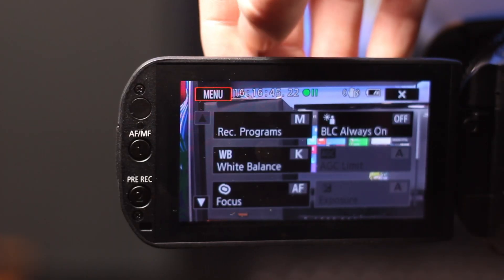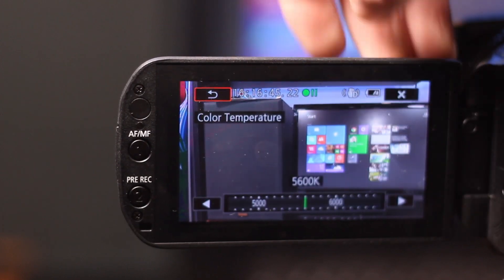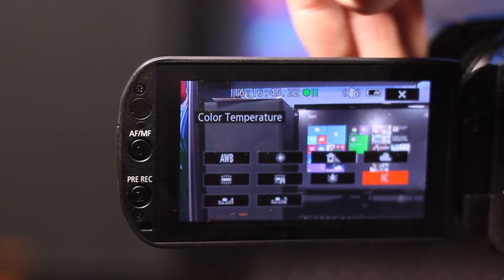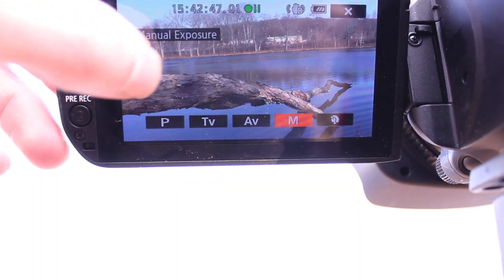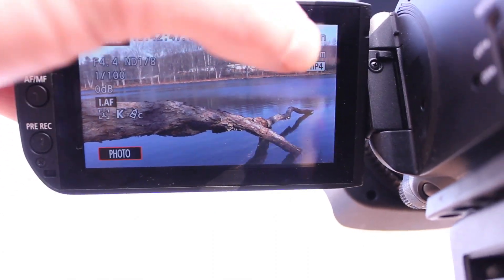The LCD screen is a touchscreen so I can maneuver my way through all the menus. The menus are basically the same as any other Canon camcorder these days. I do recommend going into the menus when you first get this camcorder — click the function button, then record program, and put it to a manual exposure mode. This lets you maximize all the functionality and always get the right exposure you want.